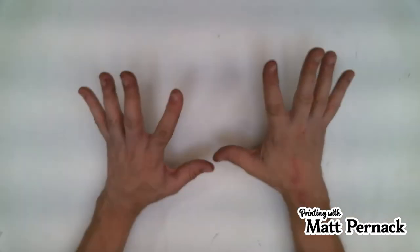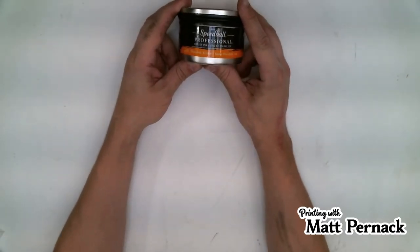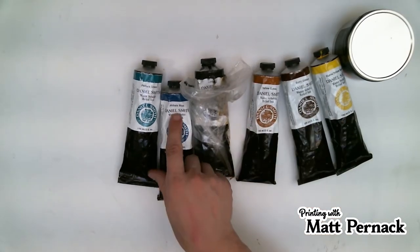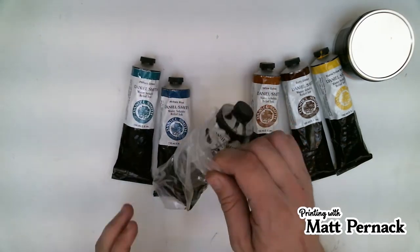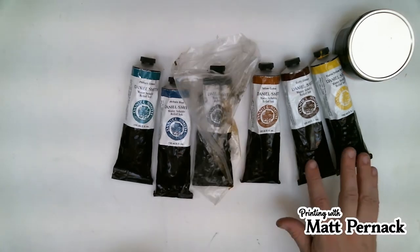I'm not going to mix my colors the proper way just right now, but I'll show you some of the colors I'm going to use. I'm going to use Speedball Professional Dye Yellow, and a bunch of Daniel Smith ones: Hansa Yellow Medium, Burnt Umber, Yellow Ochre, Phthalo Blue, Phthalo Green, and Lamp Black. This one's in a plastic bag because it developed a leak, but the ink is still good — I'm going to use it up until it's gone.